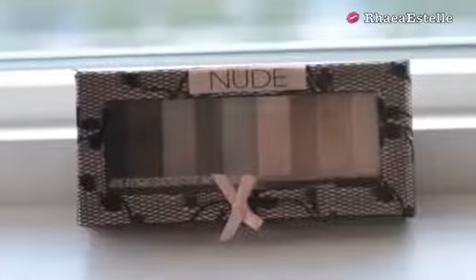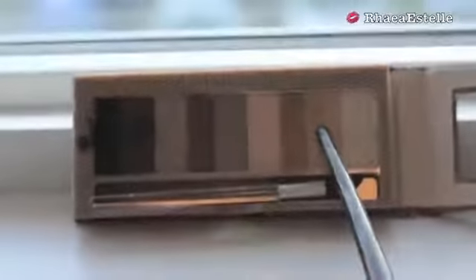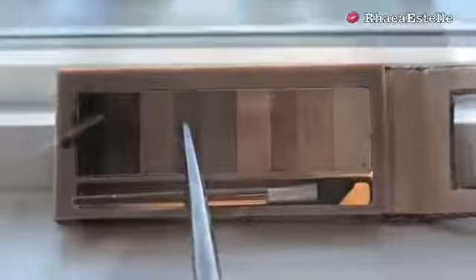Then I'm going to use this Nude Palette by Physicians Formula — I'm taking the second lightest color and applying this all over my lid. Then I'm taking the charcoal brown color and applying this in my crease using the windshield wiper motion. Then I'm taking my large fluffy crease brush and just blending out the eyeshadow.